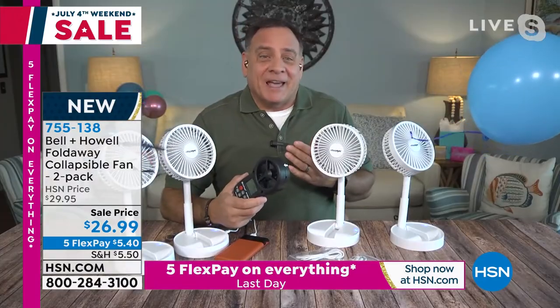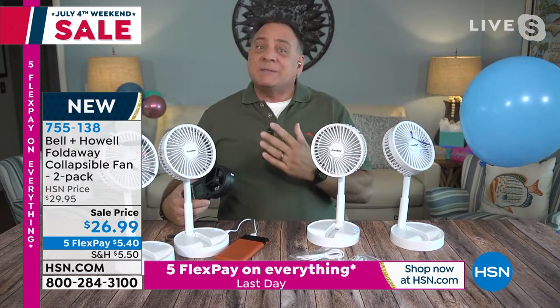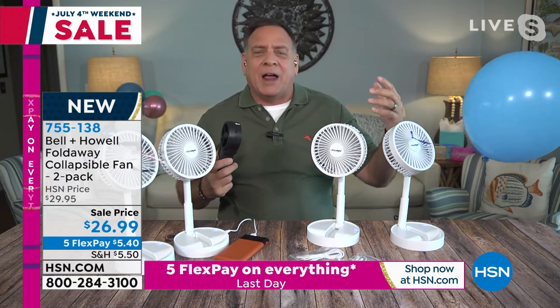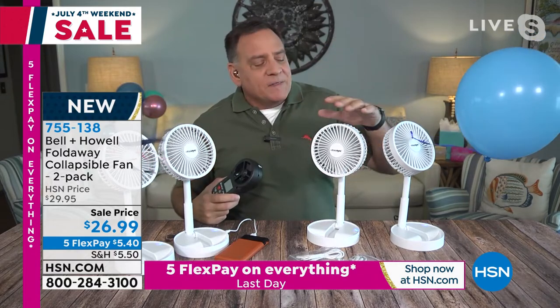Here's the thing about having a fan — this is what I call the Goldilocks fan. It's the perfect size, and the perfect amount of breeze, because it is possible to have a difference between breeze and wind. Everybody likes a breeze, not so much wind. We don't want that messing up our hair or that feeling of, this is just too much. This is the perfect amount.